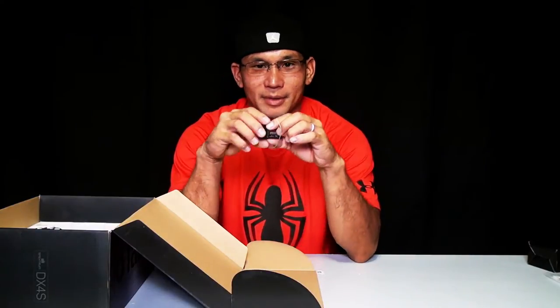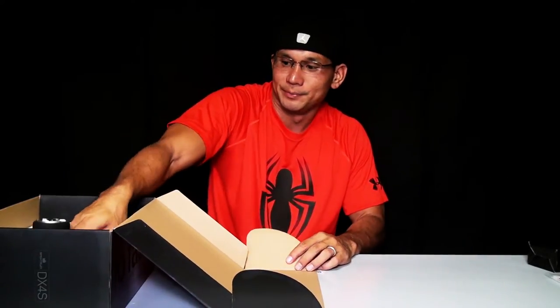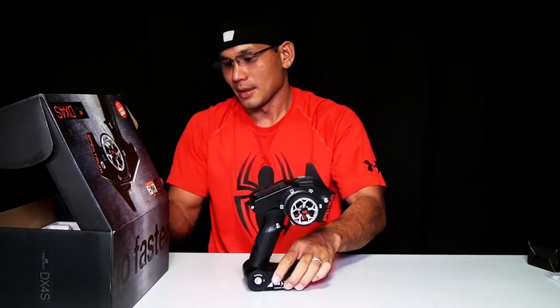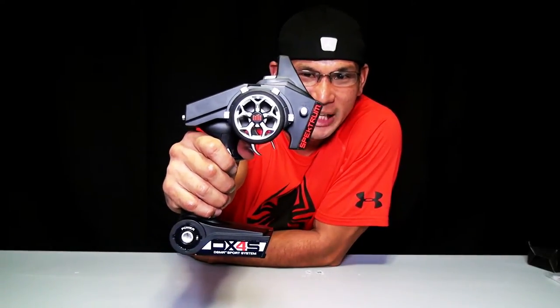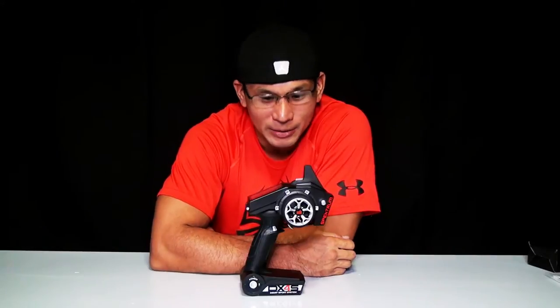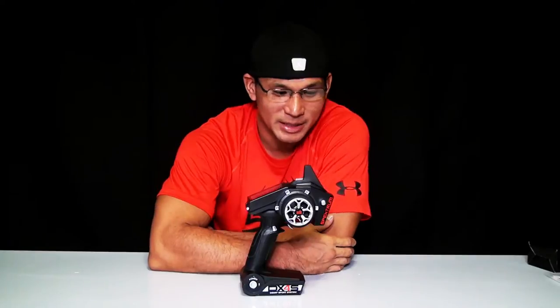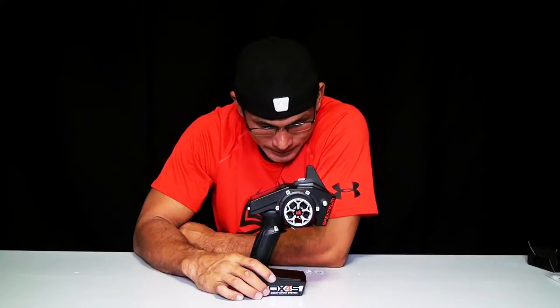So this is the SRS 4210 receiver. And finally, on to the DX4S — here she goes! Ain't she pretty? Here is the DX4S radio control transmitter by Spektrum. The first time I saw this particular model, the first thing that came to mind — it looked like a shark, basically because of the shark-fin 2.4 GHz antenna and the flat nose, which reminds me of a hammerhead shark.